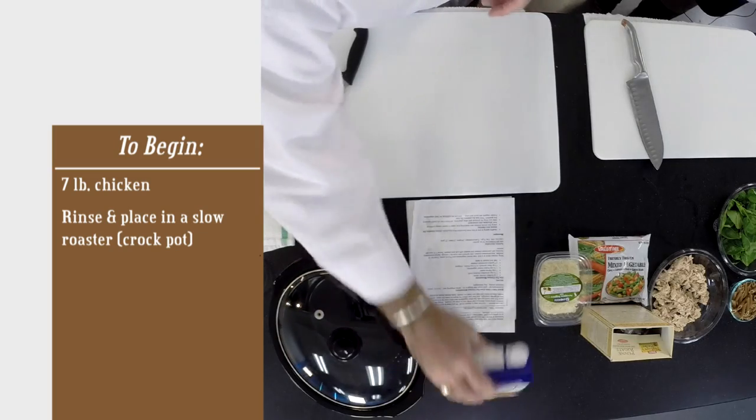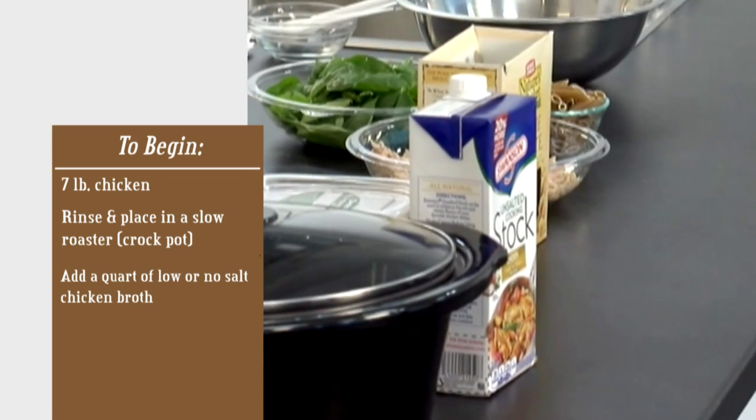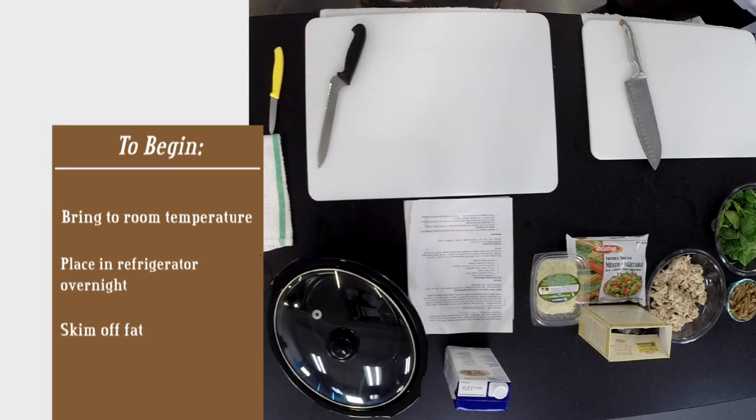What we started with was about a seven-pound chicken. We put it into a slow roaster, added about a quart of unsalted chicken broth, some carrots, some celery, some onions, and let it roast for about six hours. After roasting, we let it come to room temperature, put it in the refrigerator, and let it chill overnight. The next morning we came out and skimmed the fat off the top and threw it in the trash. That was the most difficult piece of the whole process.